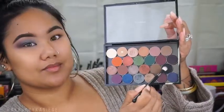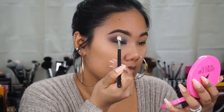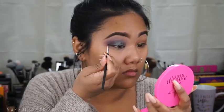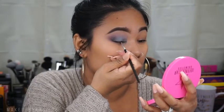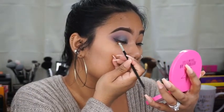Now I'm going in with Carbon and deepening that up even further. I wanted it to be really smoky so I just put a touch of black in there. Then I'm going in with MAC's Black Track and using an off-brand eyeliner brush that I got from Shop Miss A to create my wing and just fill it in.